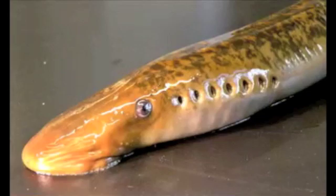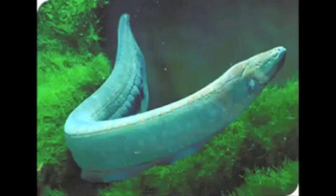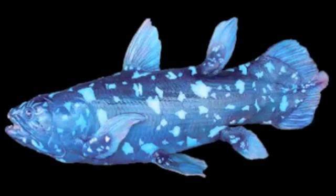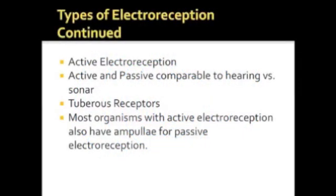Interestingly, sharks are not the only creatures that utilize electroreception. In fact, a wide variety of sea creatures use it, including eels, jellyfish, and rays. So diverse is the array of species able to use electroreception that it is thought to have evolved in ancestors of these creatures on separate occasions in history. However, unlike sharks, creatures like eels have developed active electroreception in addition to passive electroreception via ampullae, in which eels discharge electricity into their environment and then sense changes in the field using sensory organs known as tubular receptors.